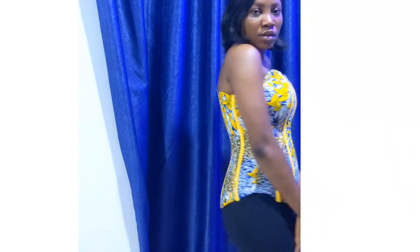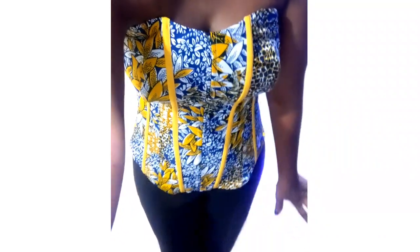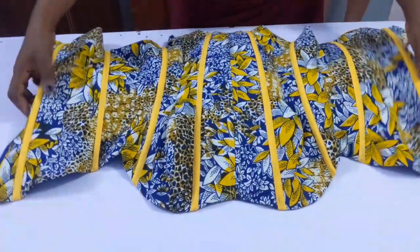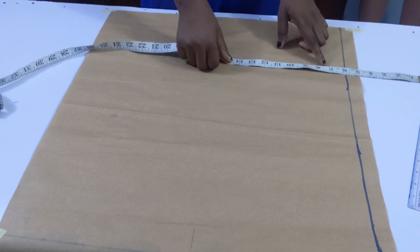Hi guys, welcome to my channel. Today I'm going to be showing you how I made this beautiful Victorian corset top. This top is so beautiful — I'm going to be showing you how to snatch your waistline and how to achieve a zipper fix on this. So let's go ahead to the drafting.